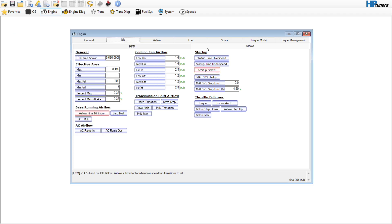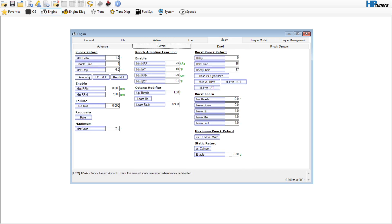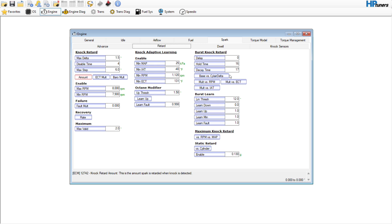We can always go back and adjust that — that way if it fires off too aggressively or something like that, we can go back and tame those down. Knock retard — we're going to go in here to the amount and make this 3. That's just kind of a number that we like to use.